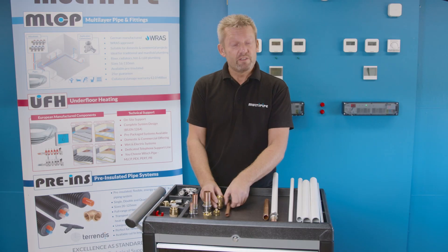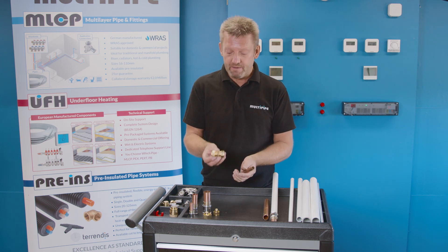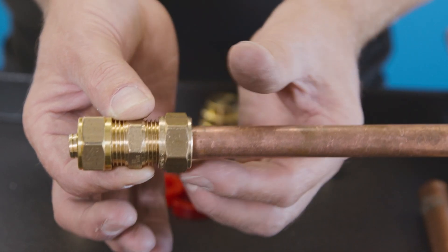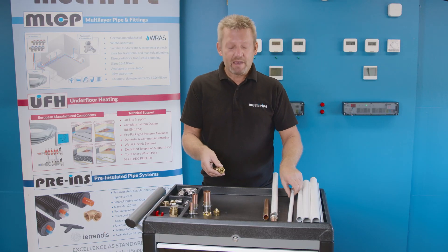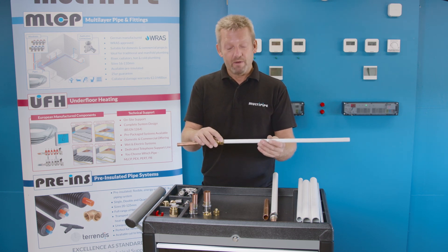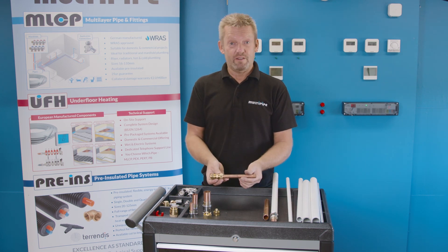The compression type fitting, in this case, is a 16mm MLCP to 15mm compression. There's a standard 15mm compression body here made up of one fitting, and that will just tighten up with a normal nut and olive that you'll find in any compression body. On the other end is an adapter to accept the 16mm MLCP. Again, we've cut, beveled, and prepped the pipe. Insert the pipe and tighten up mechanically with a spanner. So there are two options available to transfer from one material to the other.